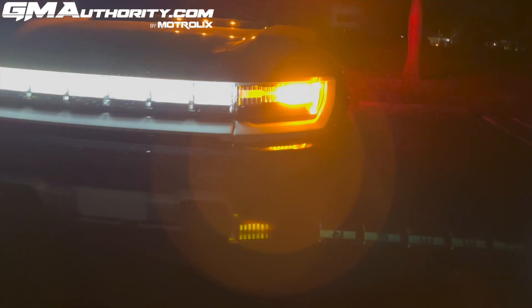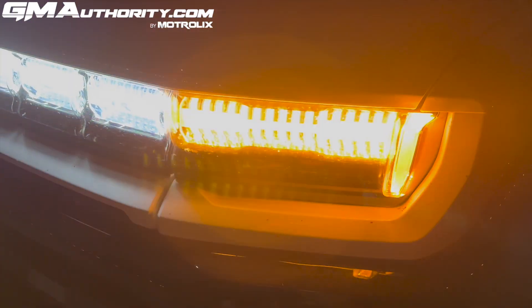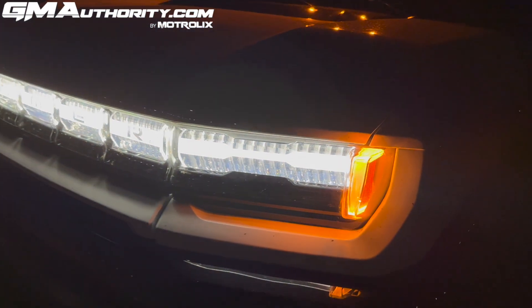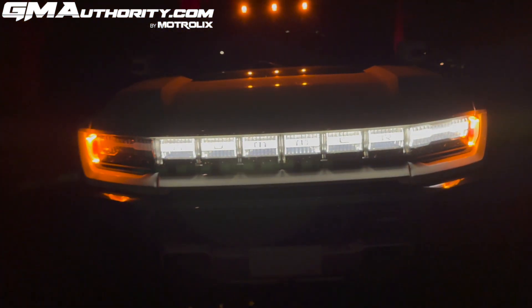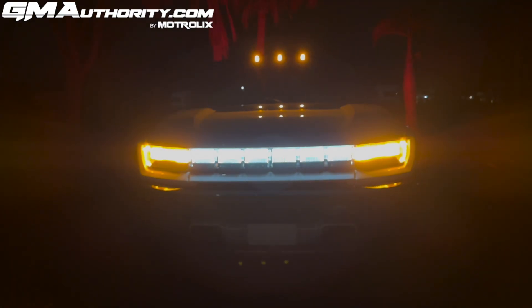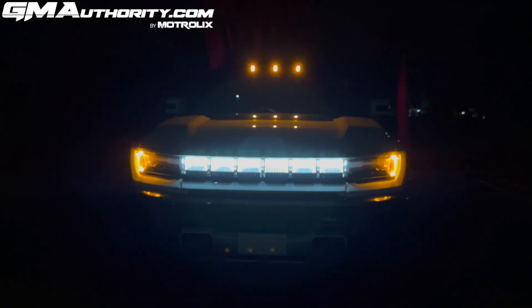Here's one of the turn signals — it has the same sweeping animation, inside out, as we saw when unlocking or locking the vehicle. Very attractive. Here's the other end on the passenger side. Interestingly, when we flip on the hazards, they don't have that sweeping animation — they just flash uniformly with no sequential pattern.